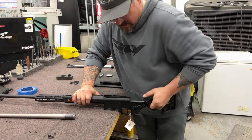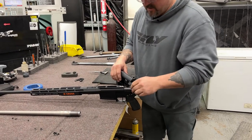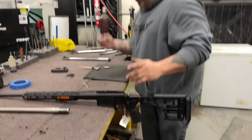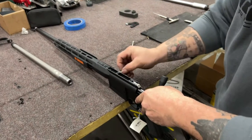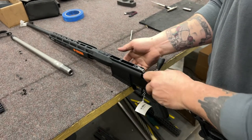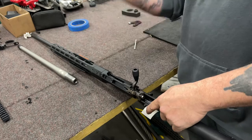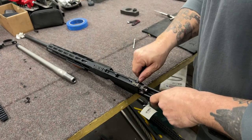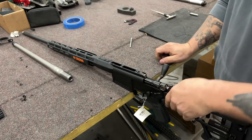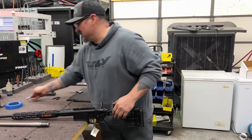We're going to check the headspace one more time out of the vise just to be extra certain that we have done things right. Bolt's back in. My go gauge — I should be able to insert into the chamber, and I should be able to close the bolt, and I can. The no-go gauge, I should be able to put in there and I should not be able to close the bolt. And that is as far as I can drop that bolt — it will not close. So we're properly headspaced. Don't drop your gauge on the ground like I just did.